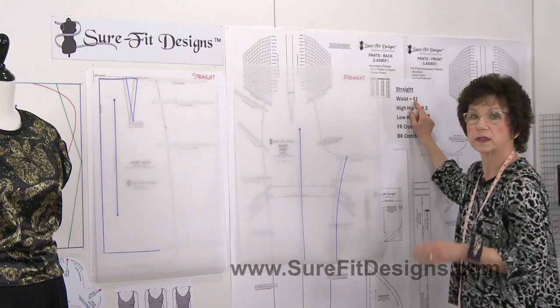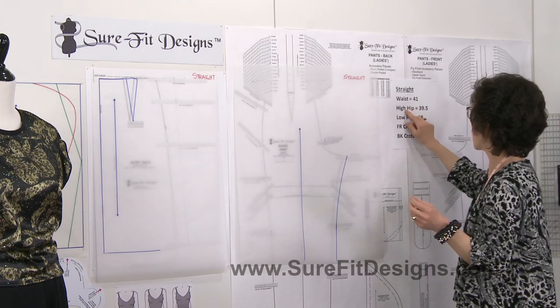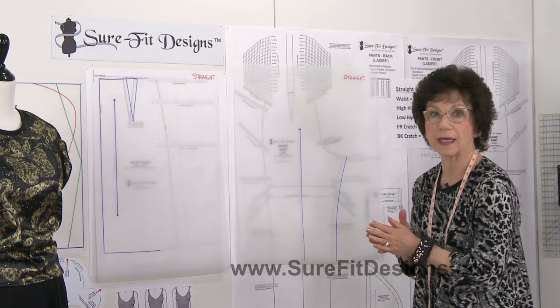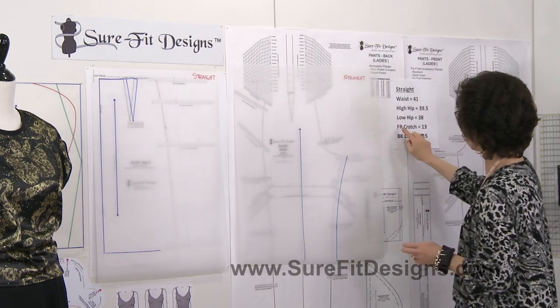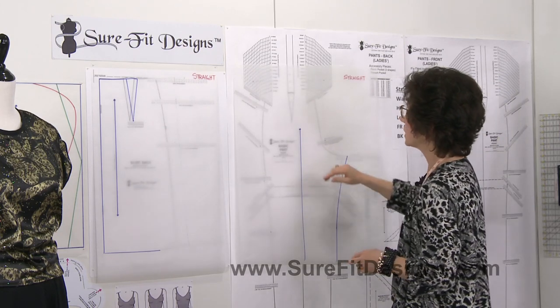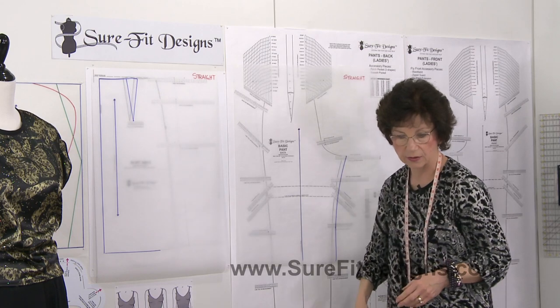Her waist measurement was 41 inches, her high hip is 39 and a half inches, and her low hip is 38 inches. Front crotch is 13 inches and back crotch is 15 inches long. Let's take a look at the pants pattern.